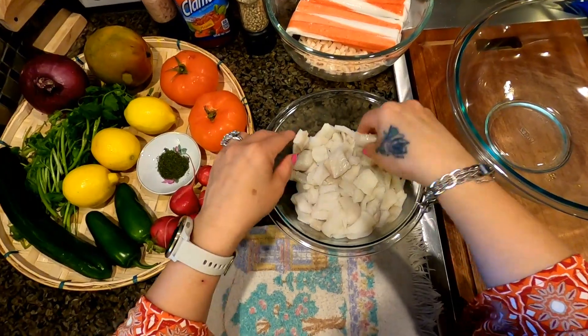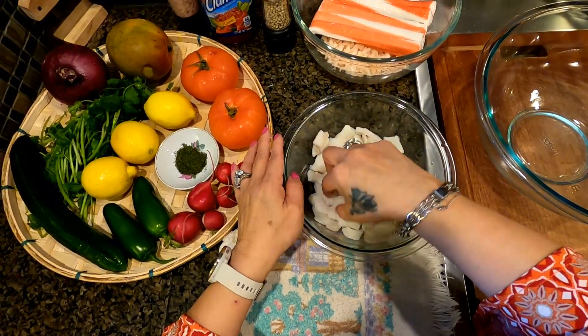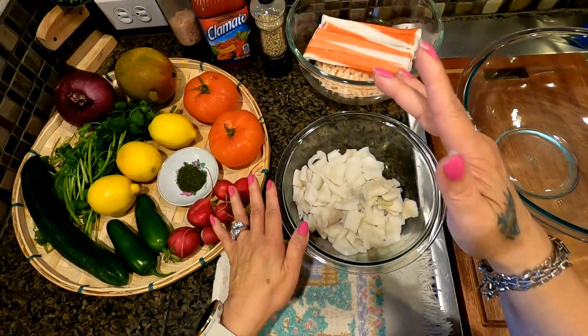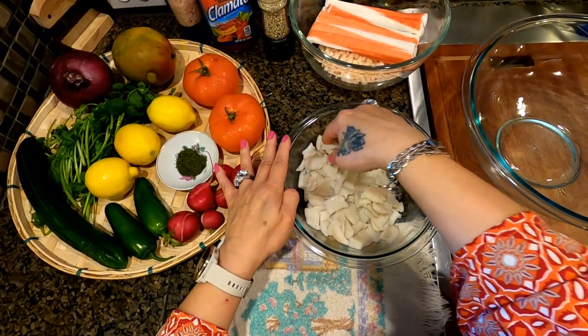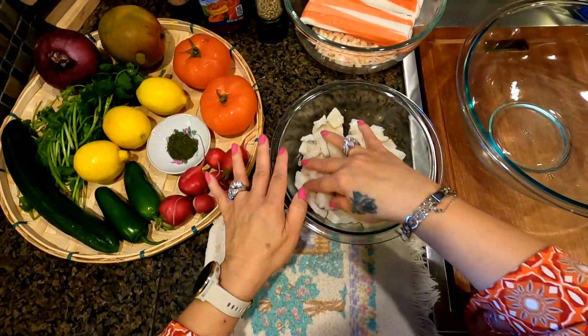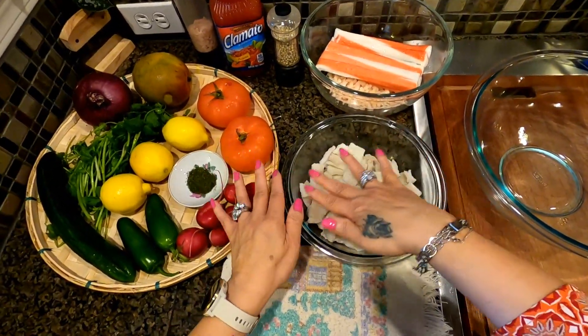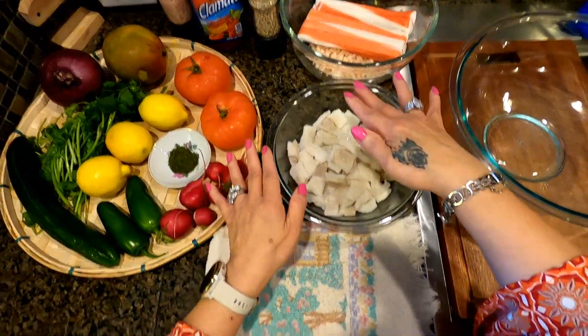What I did is I marinated this fish with white vinegar. You have to marinate it for two hours. Put your white vinegar in, kind of press it down, and let the vinegar cover the fish.